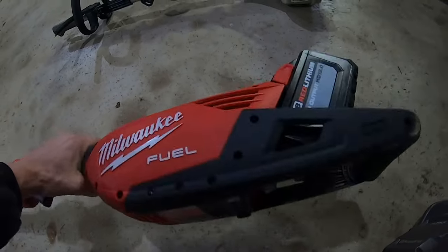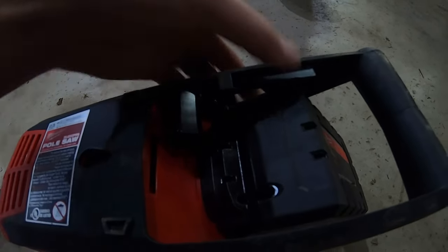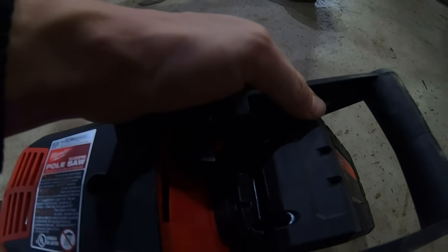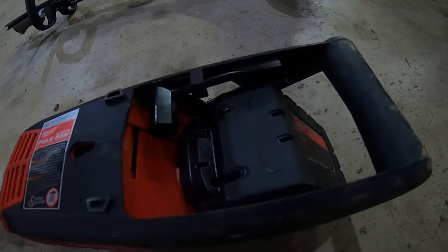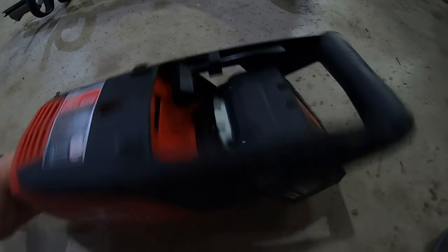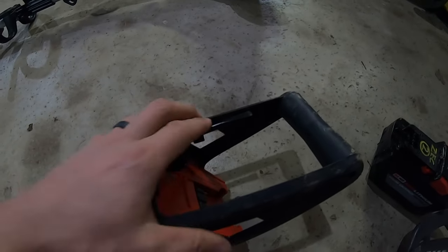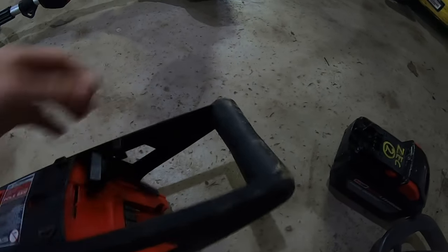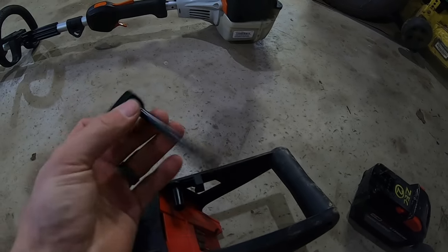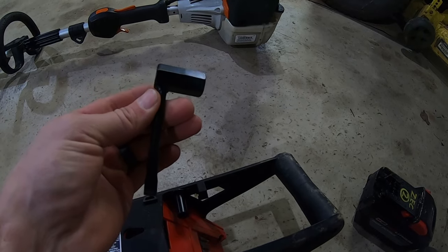Milwaukee does this cool thing where they include a scruncher in all of their chainsaw tools. It's latched in and you can't get it out while the battery is in — that's a nice safety feature so you can't work on your tool while it's energized. If you take the battery out, flip it over, and push this out, you can slide it off and have what you need to adjust your chain tension, take things apart, and clean them.